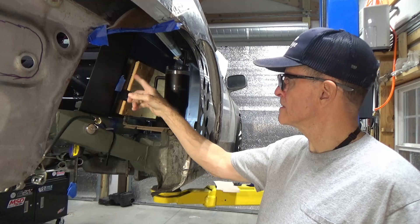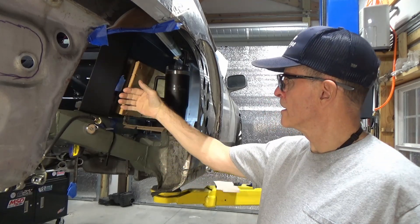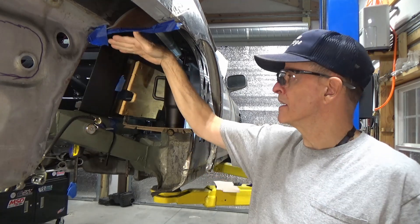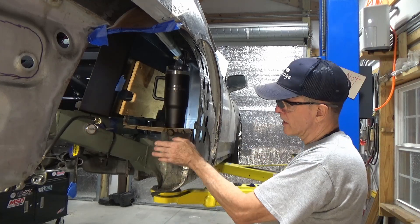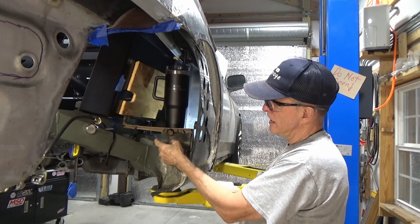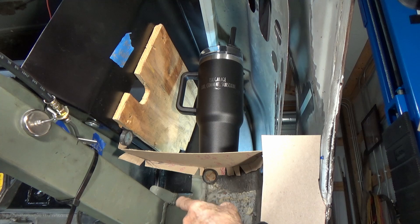Now that I've got my transmission cooler mount panel bracket — whatever you want to call it — in place, I have a place to work to when I'm doing my inner fender liner. I'm going to start my inner fender liners by figuring out how to put the old bodywork to the new bodywork. That's going to be done with this little lip right here, just coming out flat, and then everything is going to work off of that.